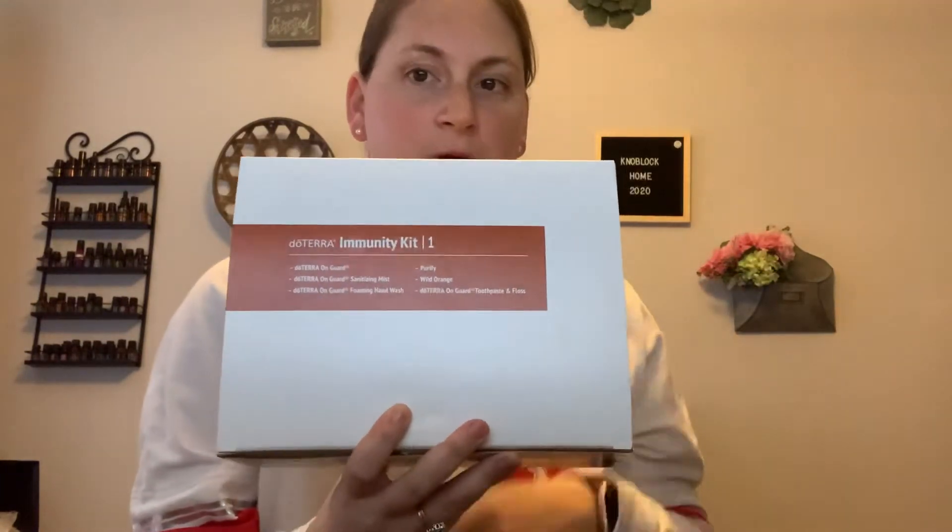Hi my beautiful friends and welcome back to my channel. Today I wanted to review the new immunity box from doTERRA. This is month one of the wellness program for the immunity, so this is box one.